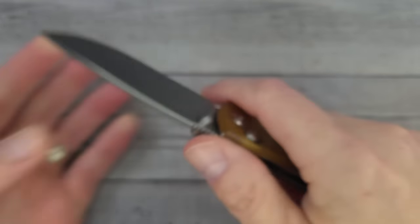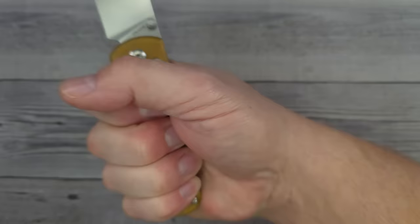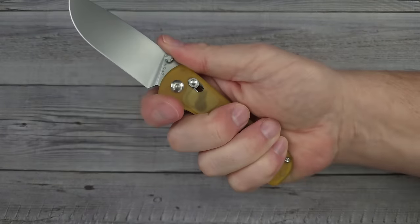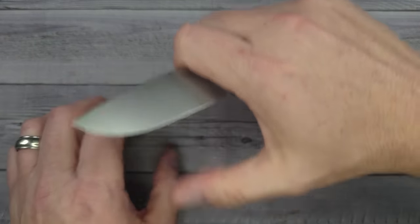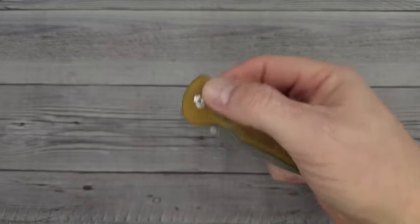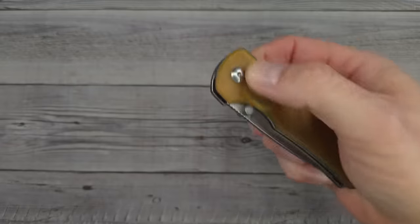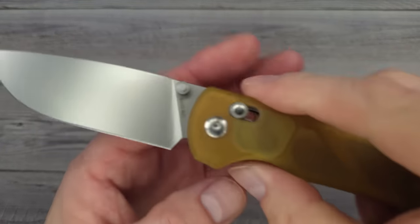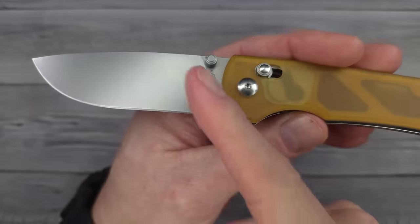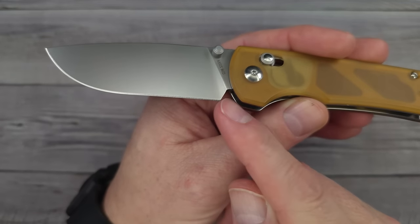If you have large hands this is going to work for you; extra-large hands it might be a tad small. Because it doesn't have a flipper, you can choke up and it's just the perfect EDC — I could already see myself peeling an apple with this thing. Being under three ounces in the 2.7-ounce range, it has excellent blade retention. You can reverse-flick it; the thumb studs work very well. For sharpening, note the plunge runs into the heel depending on your angle.